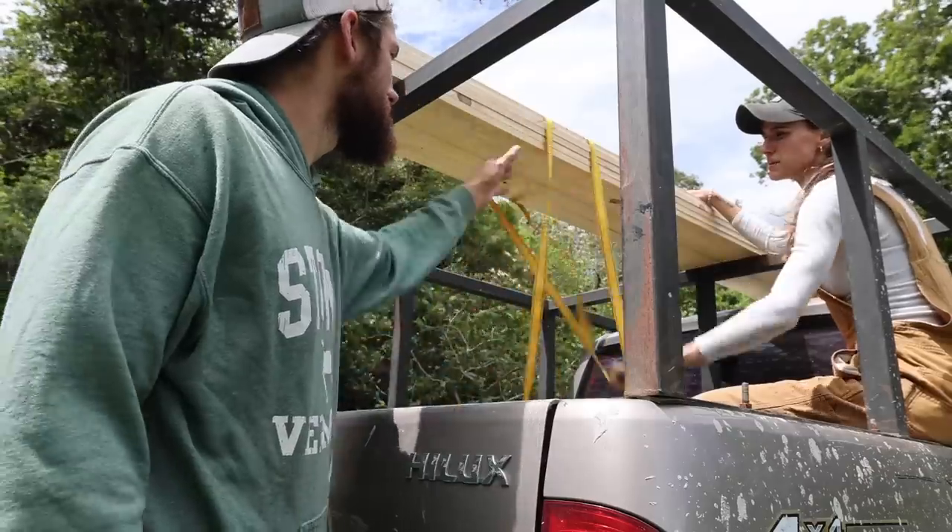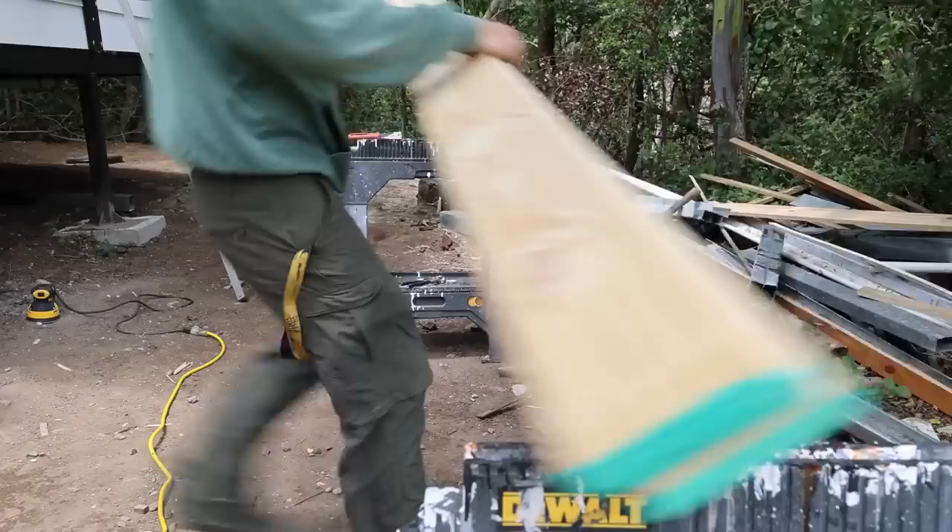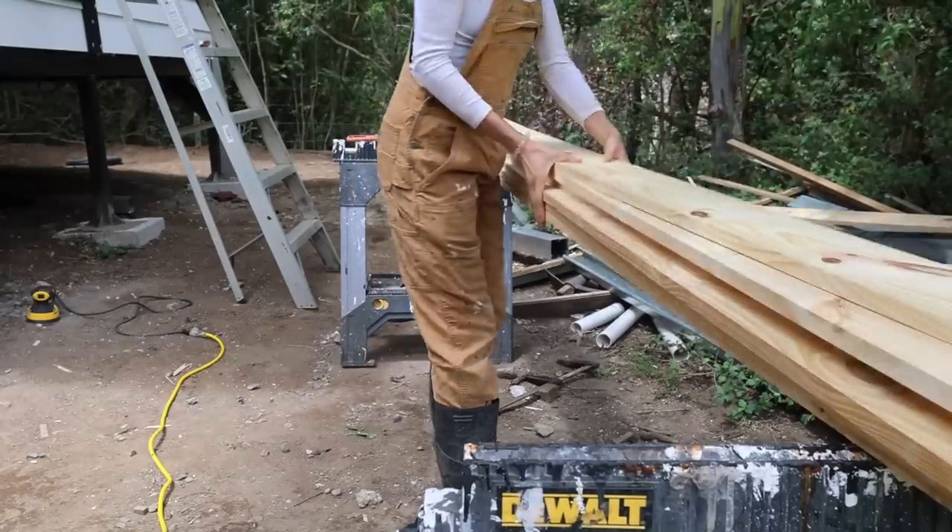We're gonna be doing all of this work in the tundra of this mountainside here in Panama. We are getting 40 to 50 mile an hour gusts today — it is ripping — but nothing's gonna stop us. We're just gonna keep chugging along. I cannot wait to see this bathroom all finished up on the outside.